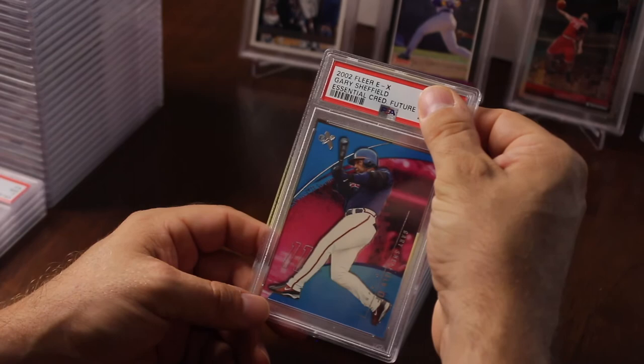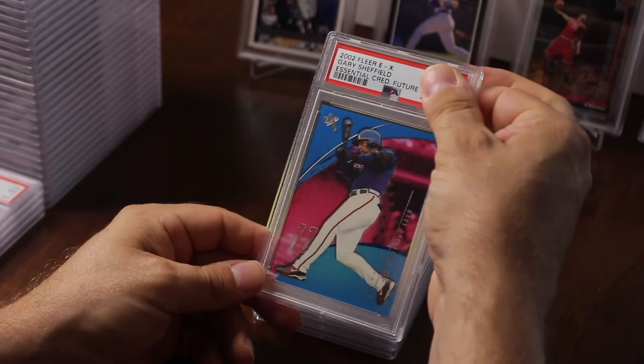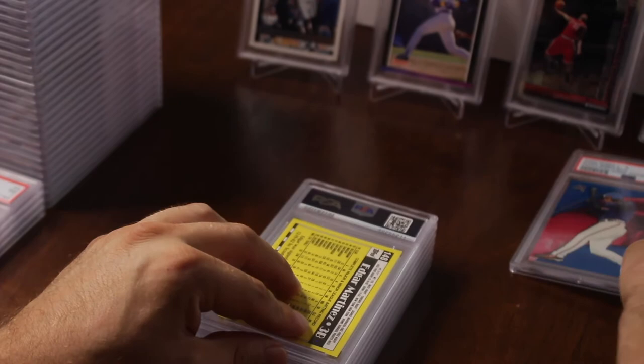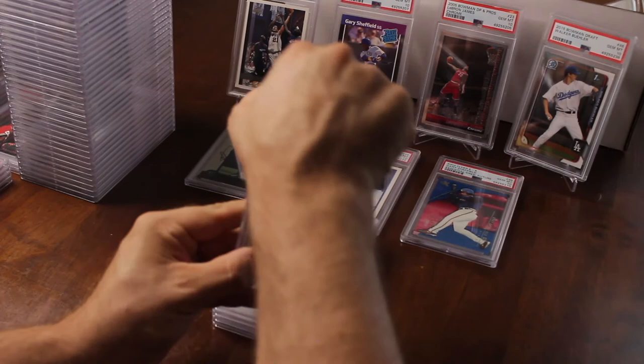Gary Sheffield Fleer EX Essentials — this is numbered to 90, so it's a low pop, I think pop one. Got a 10 — nice! So I've got seven tens — not bad. I'll put those tens right there.